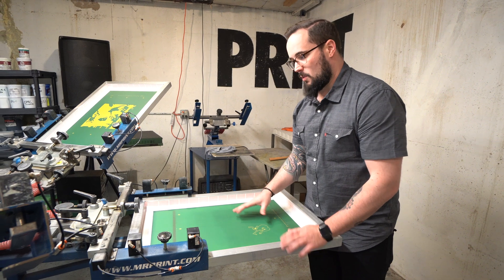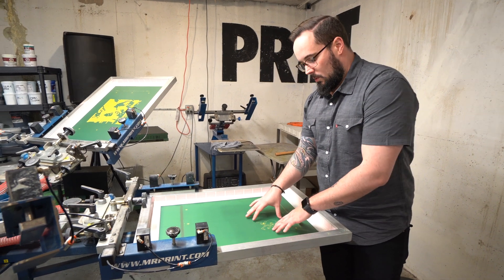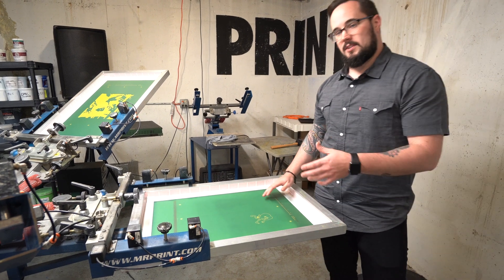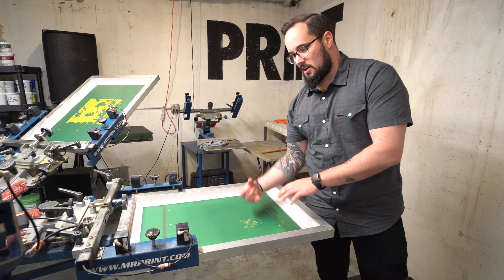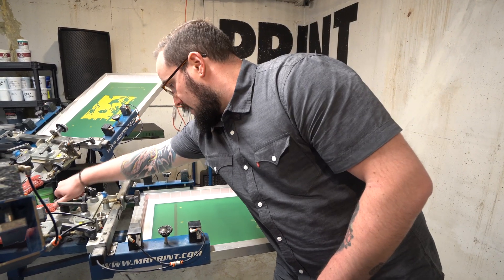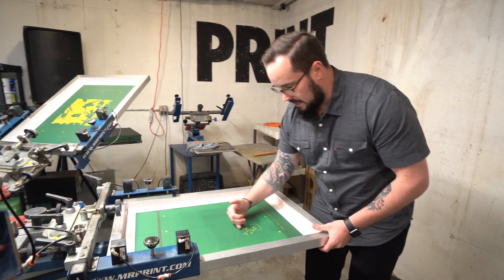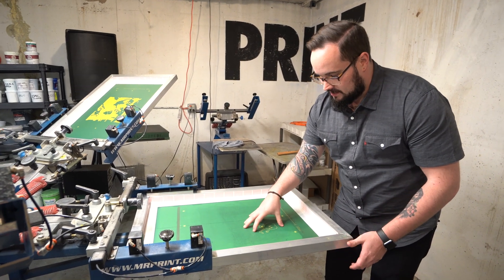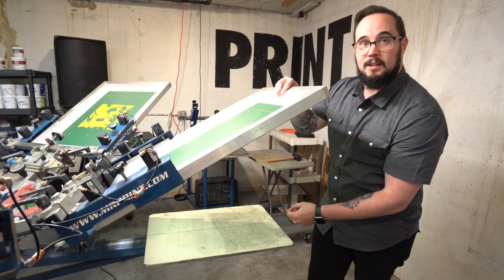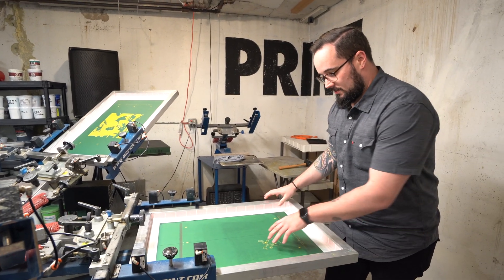A hoodie would be a lot thicker, so you want to raise that up and make sure you've got a nickel's thickness off the hoodie. If you don't have proper off contact, the screen will not get its proper peel, and it'll actually hold up. A lot of times you see white ink that after you print it kind of looks like a stucco ceiling — it's got like little finger wings coming up off of it. That's coming from the screen being down onto the ink and not actually shearing and peeling off when the squeegee runs by. It should pop off on its own; if it's staying stuck, you're peeling it off and it's holding onto the screen, and that causes some nasty looking whites. So off contact is important to make sure you're getting a good peel rate.